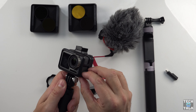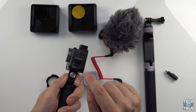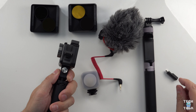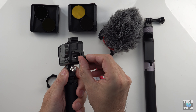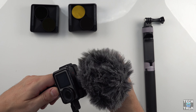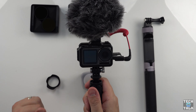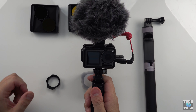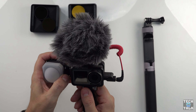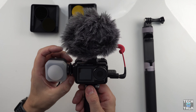One thing I forgot to mention about this case: you can open the side door freely and plug things in without having to remove the case. So you can grab a DJI mic adapter, plug it into the side, and fit this Rode Video Micro to the top of the camera. And then you have a great external microphone with wind protection. The second cold shoe mount is used for this great little Loom Cube light.